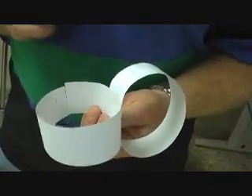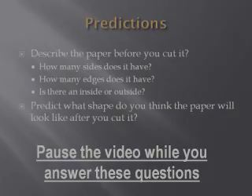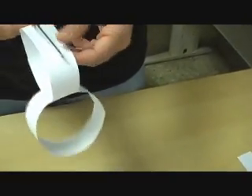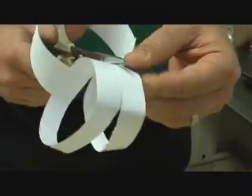Now we're going to cut down the middle of each of these, but before we do that, I want you to predict what you think will happen. What shape will it have when you're done? How's it going to look? When you cut the first one, go right through the intersection just like that, and you should get something that looks like this. Then we're going to cut down the middle here.